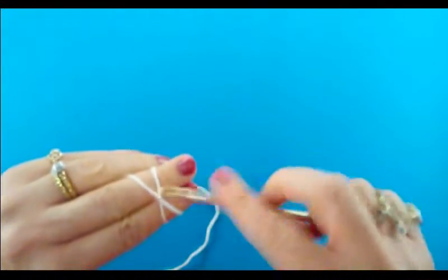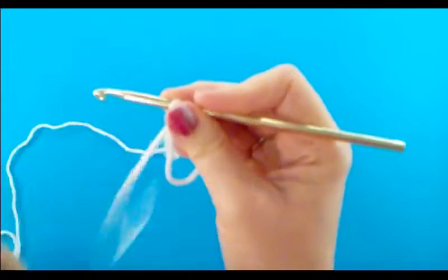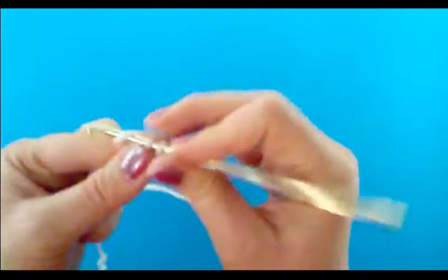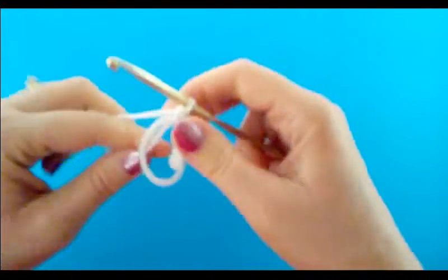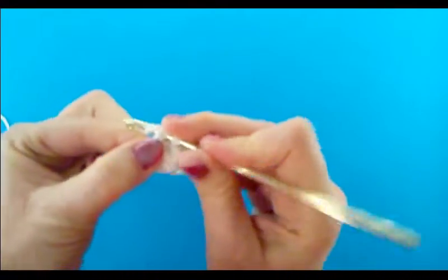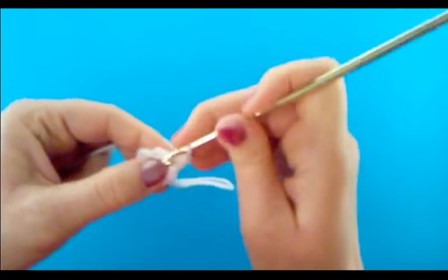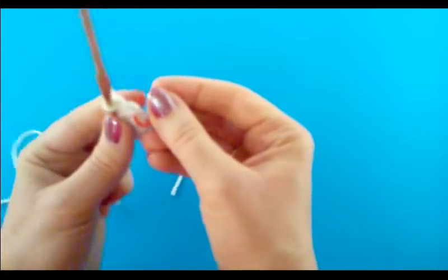To begin, we're going to start off with a magic ring. Into the center of the magic ring we are going to do six single crochets. Okay, that's six single crochets, so I'm going to go ahead and pull on the tail to close up that center circle with the magic ring. Then I'm going to join with a slip stitch to that first single crochet that we did when we began the round, then chain one.